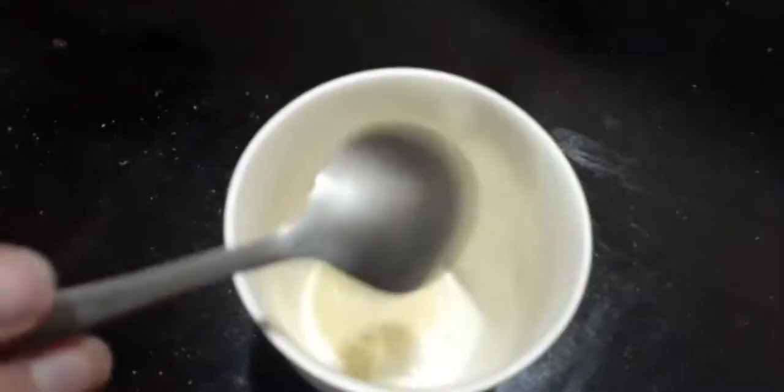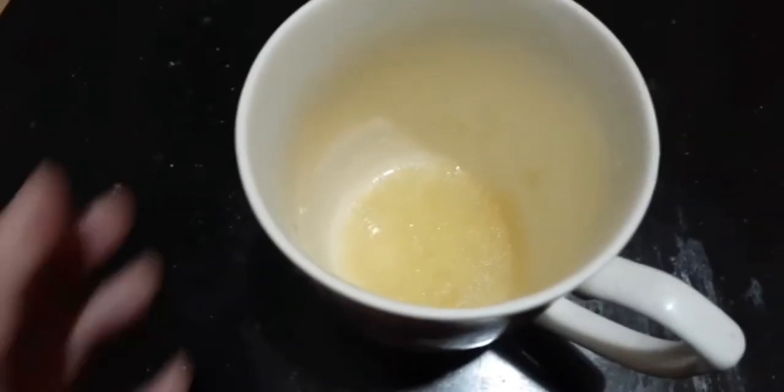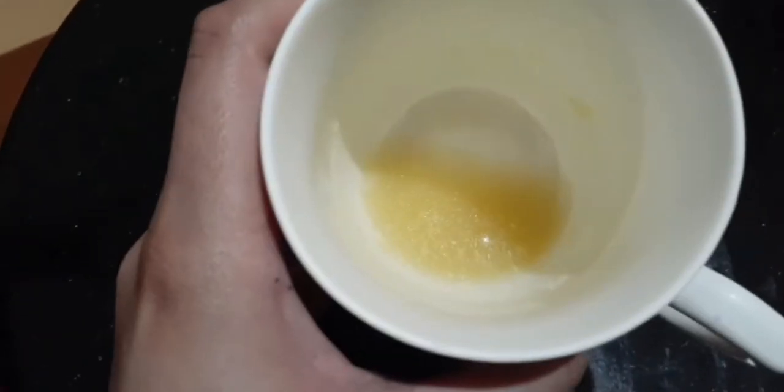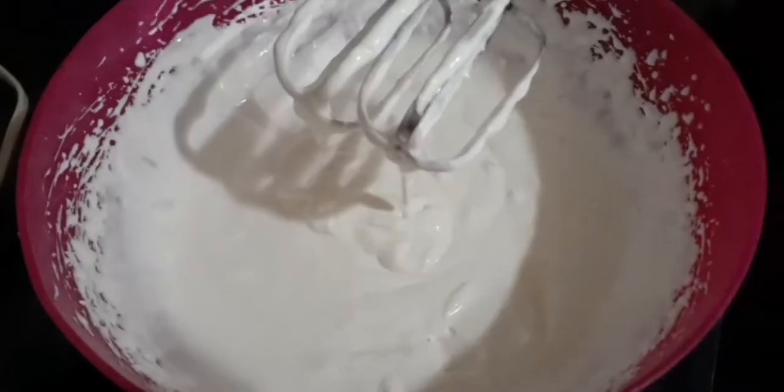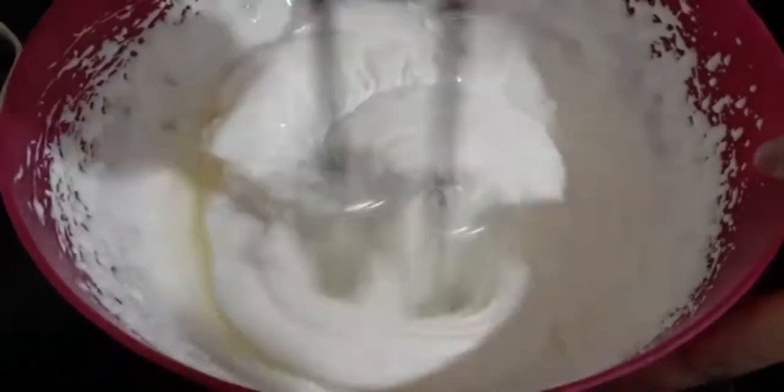Now take one tablespoon of gelatin and two tablespoons of water, microwave it for 20 seconds, and then add this to the mixture. Now beat the mixture again for three minutes.